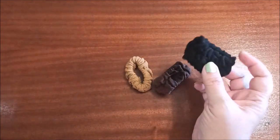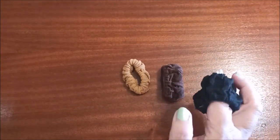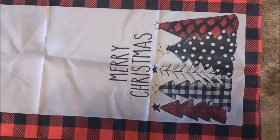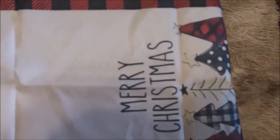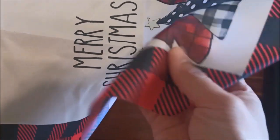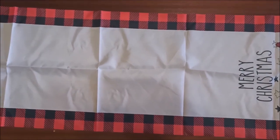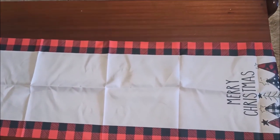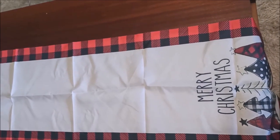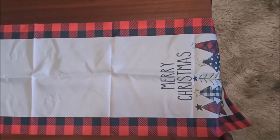We're not sponsored, we just wanted to show our Shein haul because we love watching them. This is a Christmas table runner — it's quite long, I've rolled it up a bit but it can fit a very long table. It is a bit thin when you feel it, but it does look lovely on the table. If you're looking for a Christmas runner, some of the stuff in shops can be really expensive as they upscale prices over the holidays.